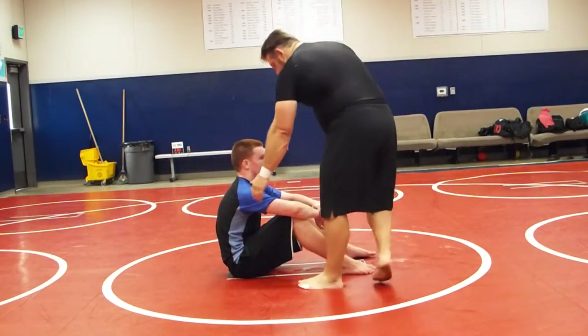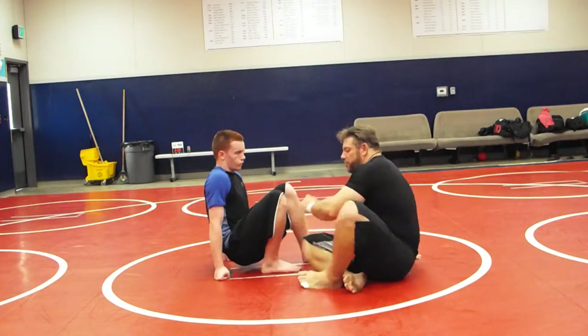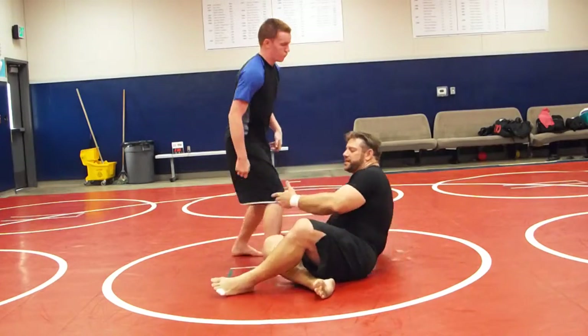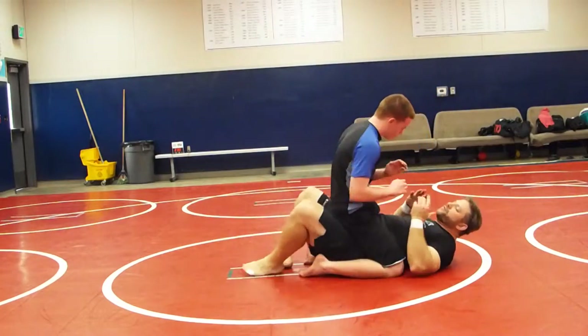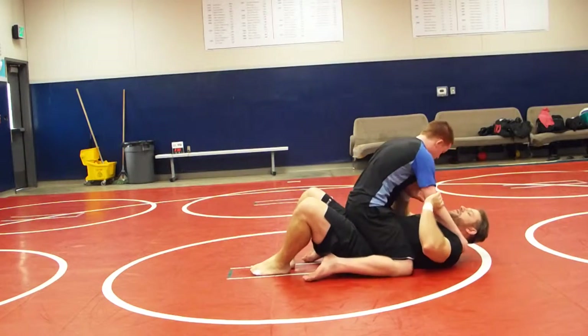Alright, so let's go back to self-defense here. I'm going to review Lesson 1, just one of the techniques. Nathan has a mount. Let's say he goes for a choke, just a basic choke.